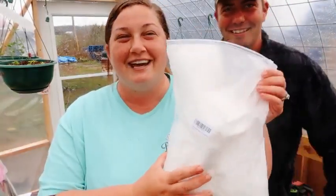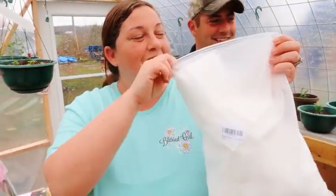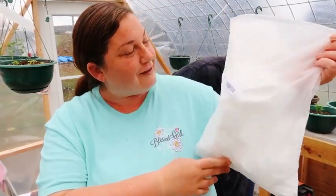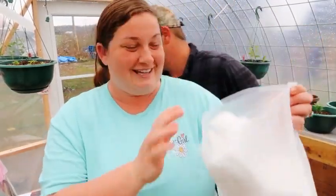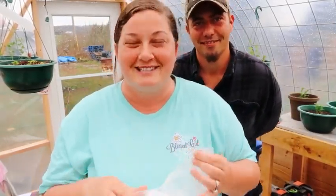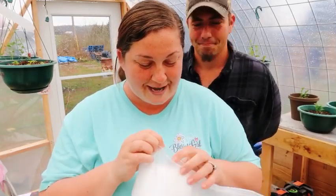I've been using grow bags for pretty much everything. Somebody sent me a whole pack of these and they're all different sizes, and I love them. So thank you to whoever that was — it was a surprise when we went to check our PO box yesterday. So if that was you, let us know so we can thank you.